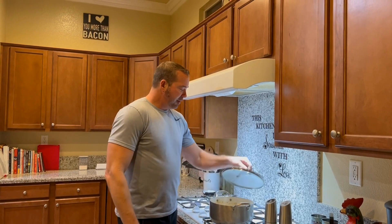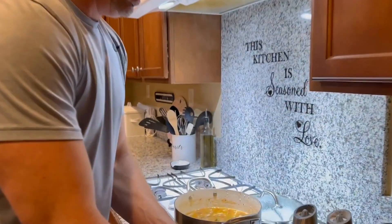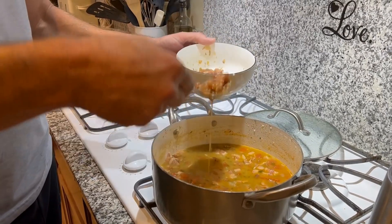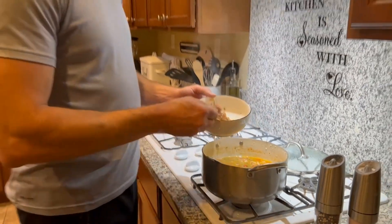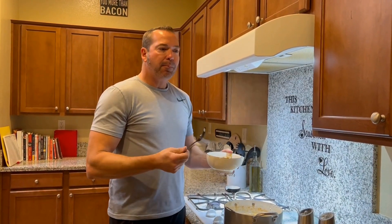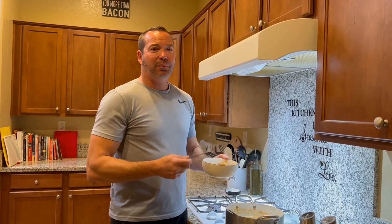The beans are all done. It actually took closer to 90 minutes to get them to the softness that I like. That's what they look like. Almost as good as Lo's — that's good.